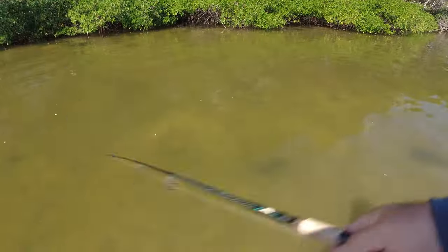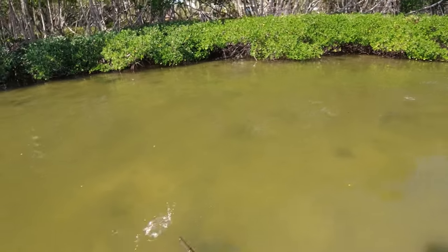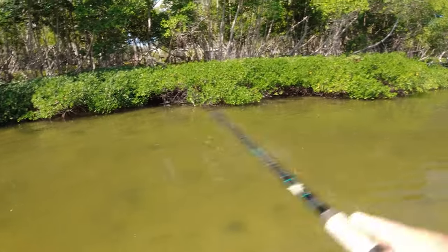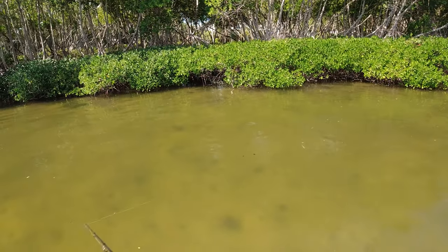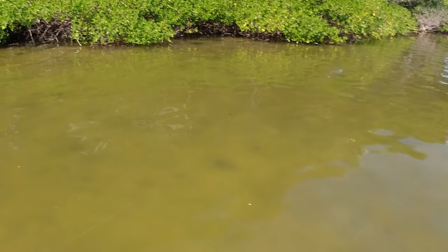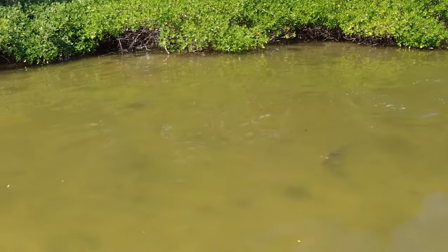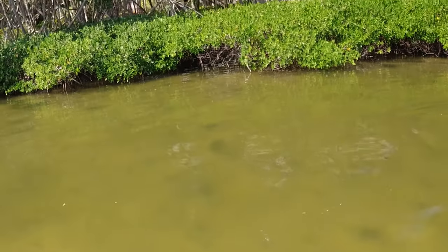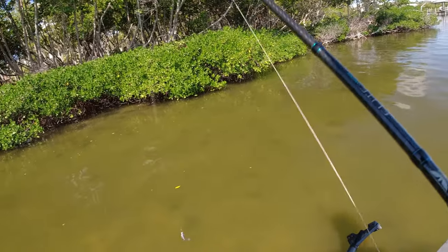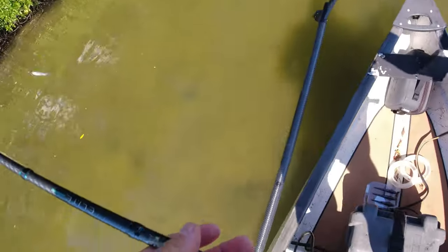Oh, nice snook right here! Oh — that was a red. That was about a 28-incher, came zooming right up on it, put its nose right up to it and just didn't commit. Makes me wonder — I wonder if the mini mullet would have gotten him to eat. He got a good look at it. He shot up on it hard, should have really blown up about 10 feet out in front of the boat and he didn't. Maybe he saw me or something, who knows.